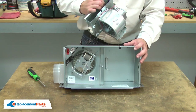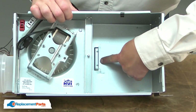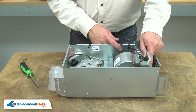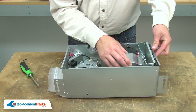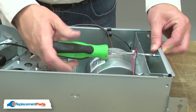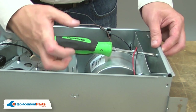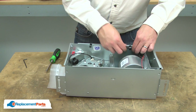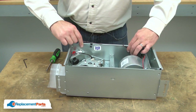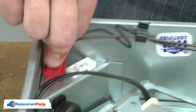Now I can reinstall the heater unit. As I install the heater unit, I'll align the tab on the heater unit housing with the slot on the main fan housing. Once the tab is aligned with the slot, I'll rotate the unit in and hold it in place. I'll place the wires back into the wire clips and plug the heating unit in.